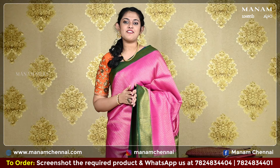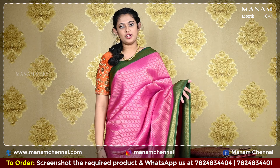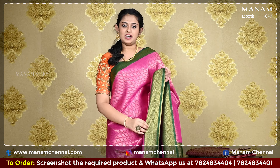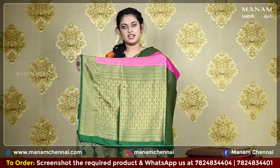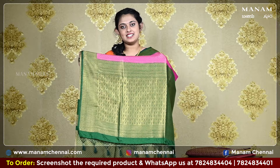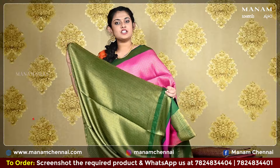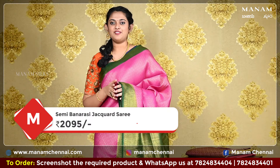The next saree is this lovely pink colour saree with the same golden jari work all over the body, and it also comes with a double-sided contrasting green colour border with small patola prints on the body as well as the border. Coming to the pallu, we have a contrasting green pallu with golden jari work all over it — a very rich look — and it also has tassels at the bottom. Moving on to the blouse, this contrasting green blouse with golden jari work all over it, complementing the body of the saree. And this saree is also priced at Rs. 2095 only.